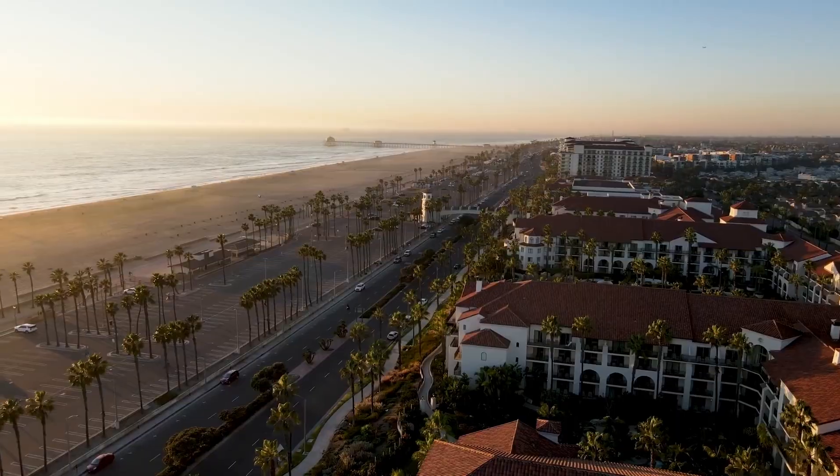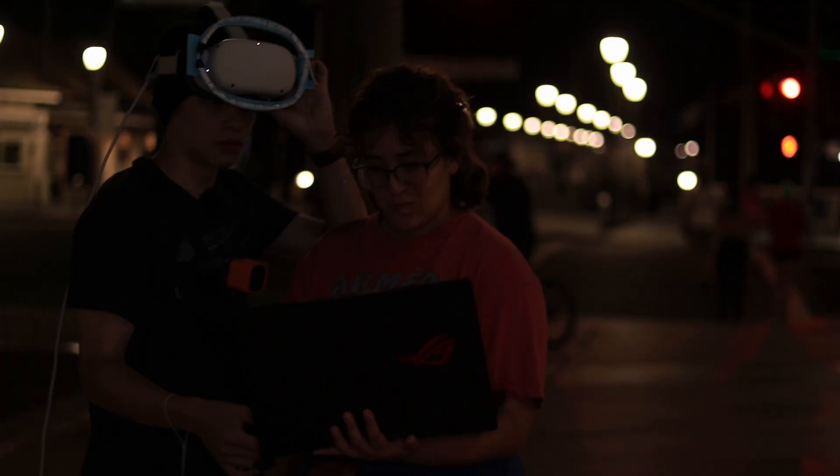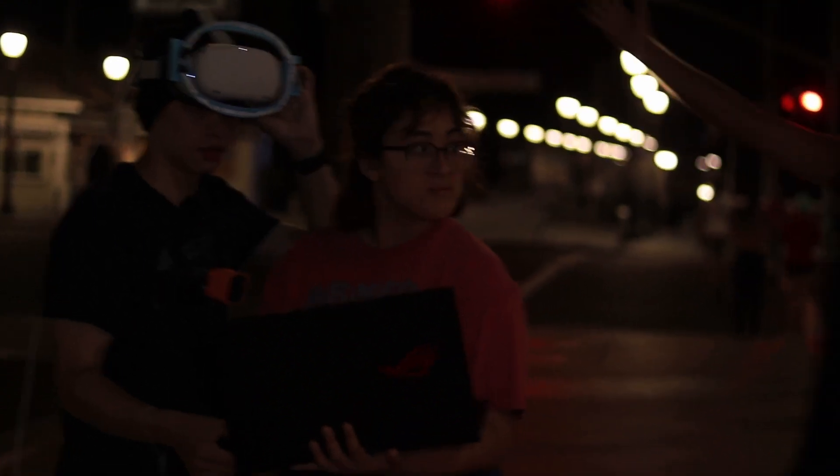We decided there's no better testing location than Huntington Beach, a place known for its crackheads and weirdos. And like I said, crackheads. And it works — it works better than I could have even imagined.